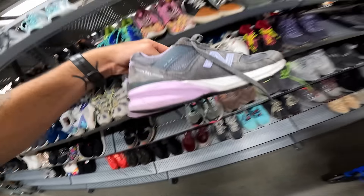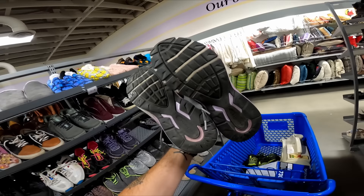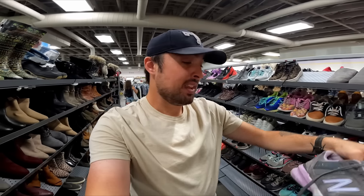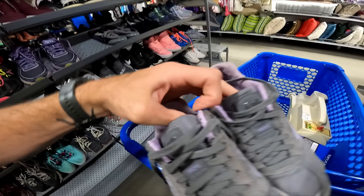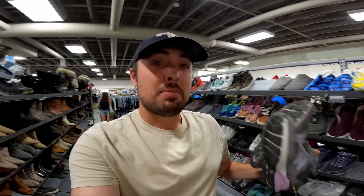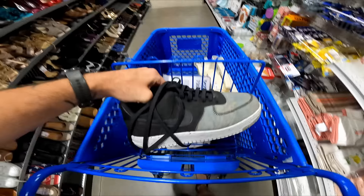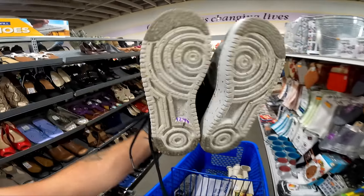Over here in the women's section we have some New Balance 990s for 10. Women's New Balance 990s don't sell as well as men's but they're still an easy 40 to 50 bucks. Any New Balance shoes made in the USA tend to be worth a little bit more, especially the dad shoe style — they sell really well.